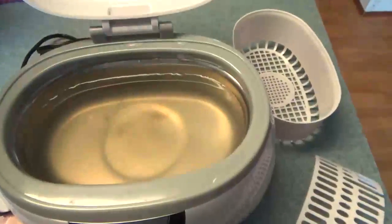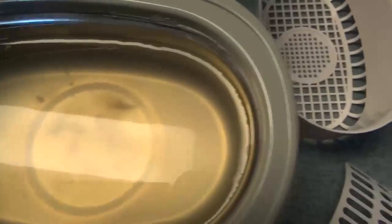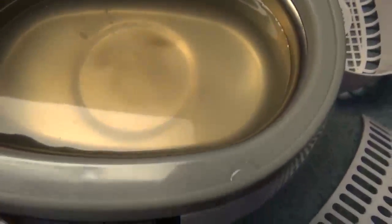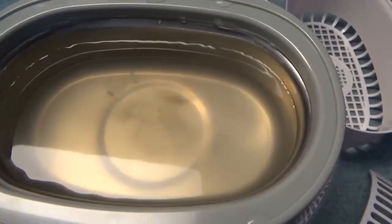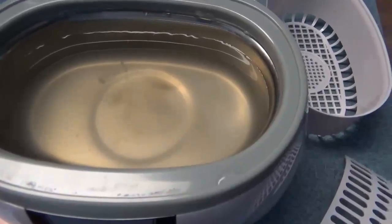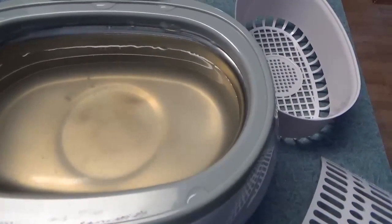If you open it up, the water was clear when it started, but now you can see it's murky. That's because it just cleaned a very, very old watch — it's been around for quite a long time.